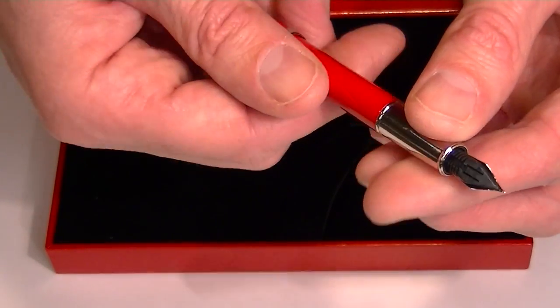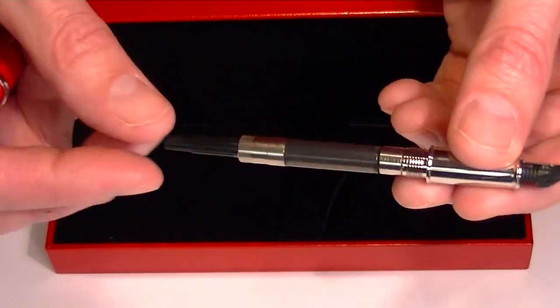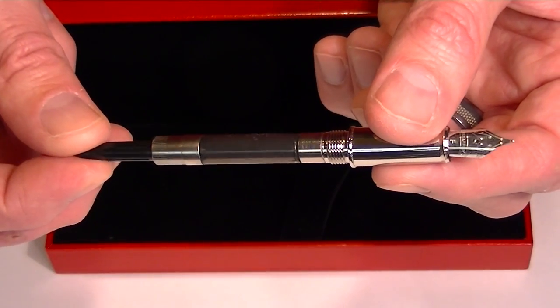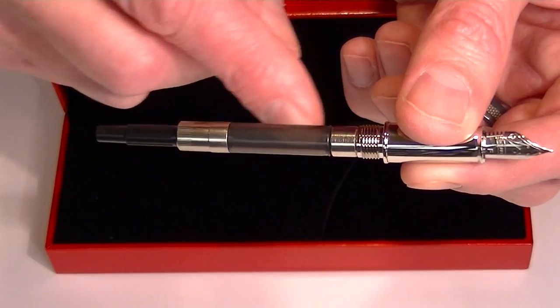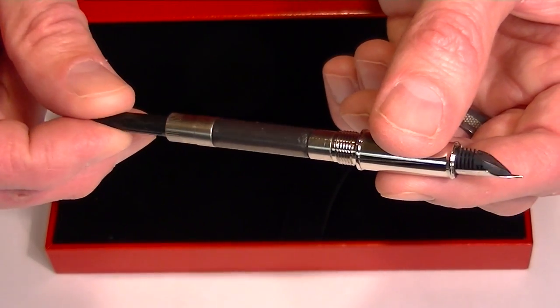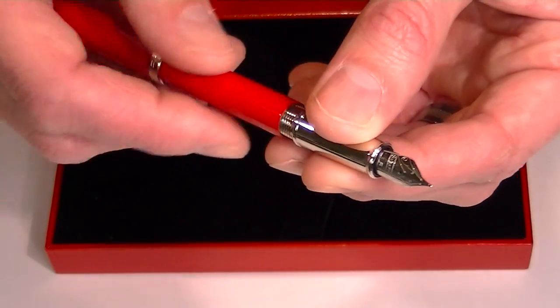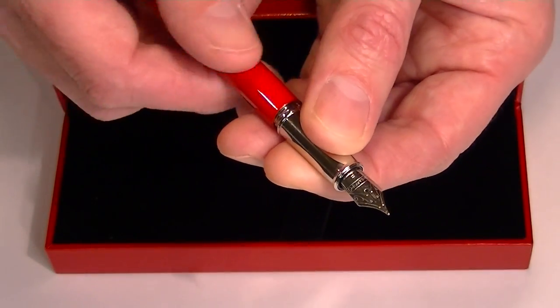The nib section unscrews from the barrel of the pen, and included with this pen is a converter. It can also handle cartridges if you'd rather use cartridge ink. The converter allows you to use bottled ink, pulling it into the pen through the converter and through the nib.